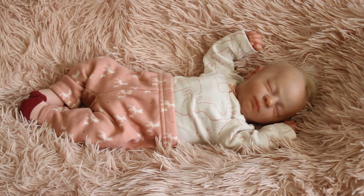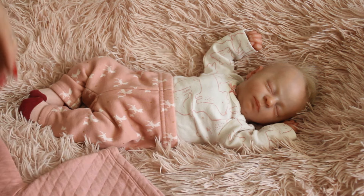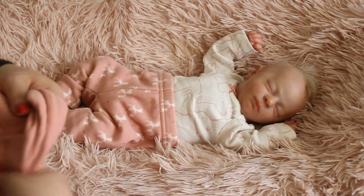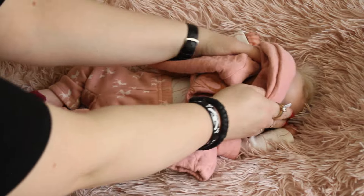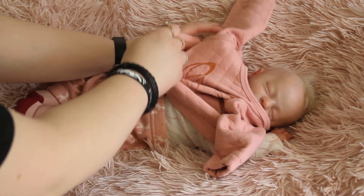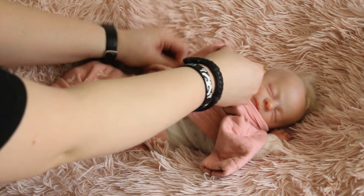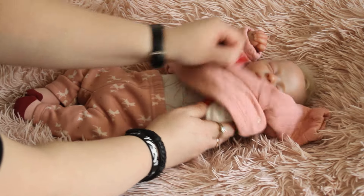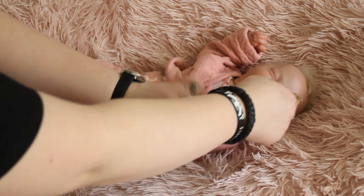Nie ma sensu ubierać zbyt cienkich leginsów. Laluni nie będziemy ubierać cieniutkich spodenek, ponieważ chcemy ją ubrać tak jak prawdziwego dzidziusia, odpowiednio do dzisiejszej temperatury. Jest bardzo słoneczny dzień. Tym bardziej, że my idąc na spacer ruszamy nogami, ruszamy rękoma, idziemy, pocimy się - nasze ciała wytwarzają ciepło. A takie dzieciątko nie rusza się, leży w wózku lub jest niesione na rękach, więc jego odczucie temperatury jest dużo niższe.